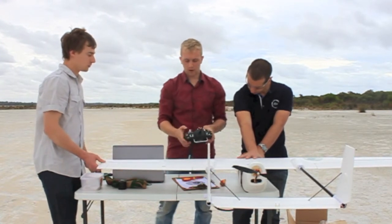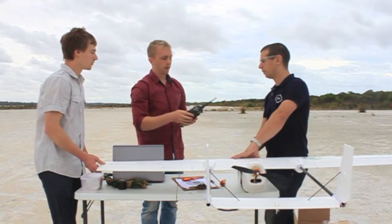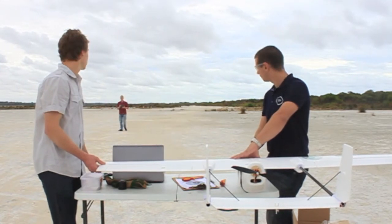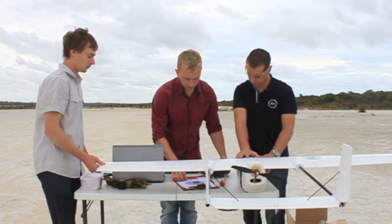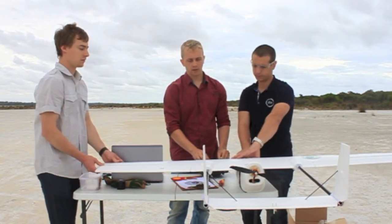Now checking bind mode — I'll walk about 15 metres away, hold down the bind button and move the ailerons, just to confirm it's still working. Now a quick engine run to make sure there's no excessive vibration. Sounds alright.